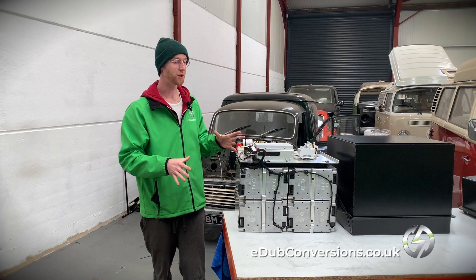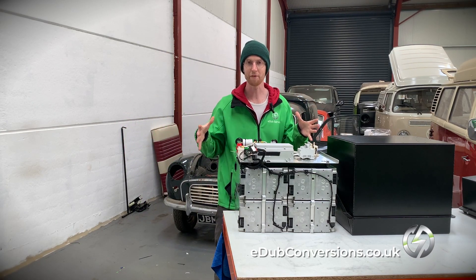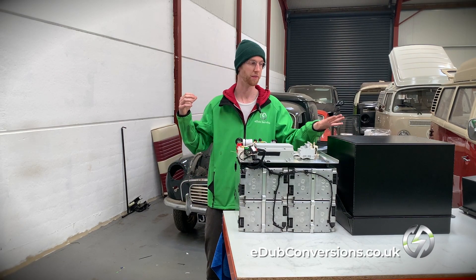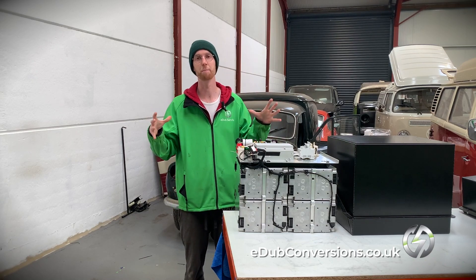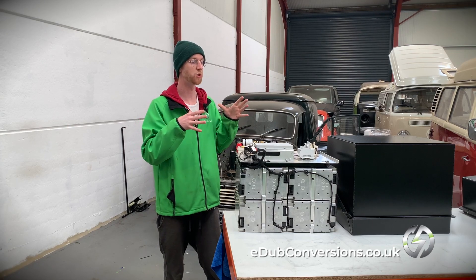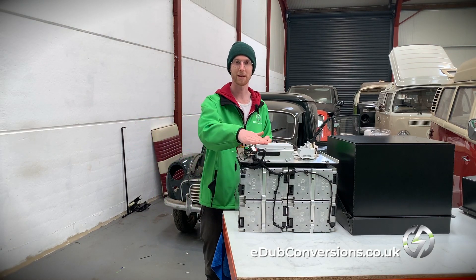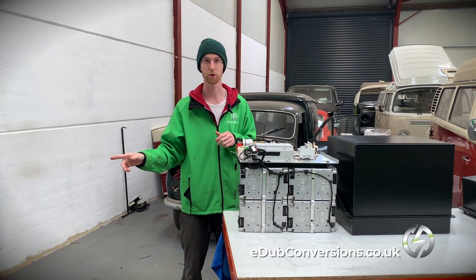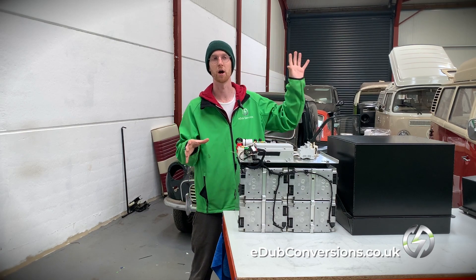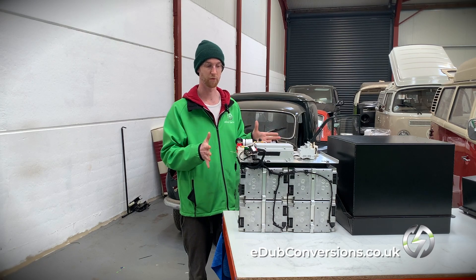We've spent a lot of time developing this contactor board to integrate everything into one box. This is the only box we're going to add into this vehicle — this and the motor are the main components that make it electric. We've made sure that none of the high voltage gets out of this box unless the BMS is happy, unless my E-Dub control board is happy, and a bunch of other things — including making sure you can't drive whilst you're plugged in, and all sorts of other things that make this a really clever piece of kit.